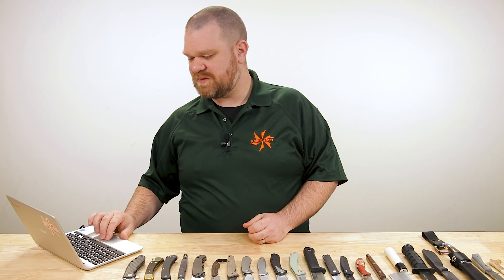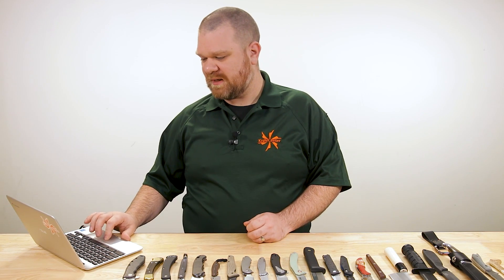Thank you, as always, for your questions. If you want a chance to have one of your questions featured in a future KnifeAQ, just leave it in the comments section below. That's where we see them and where we kind of pull things together when we're building out these episodes. This week, jumping right in to the main topic at hand.